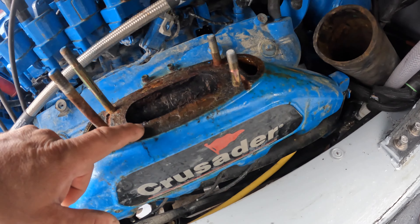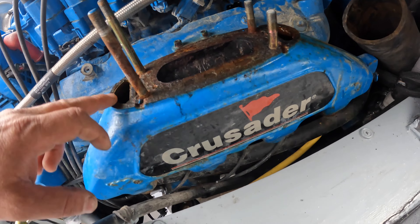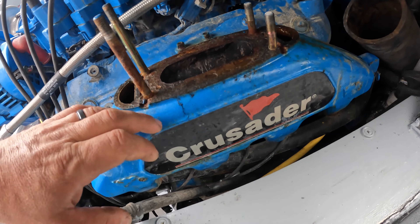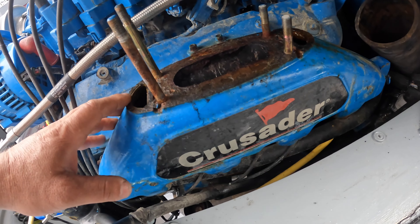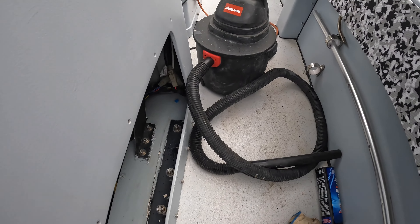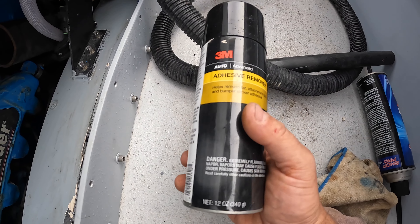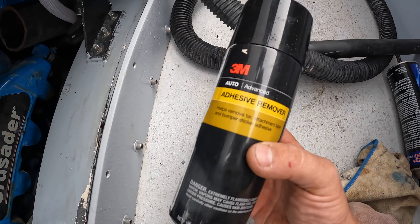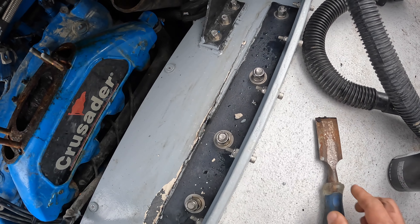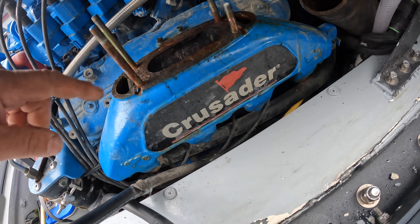I gotta get this little gasket off of here. I've just vacuumed it out and I'm trying to get some of the antifreeze out and some of the rust particles away. I'm going to stick a rag in here to try to keep as much debris from falling into the manifold as possible and keep vacuuming as needed. I've got this adhesive remover I got from the auto parts store in the gasket section — it helps a little bit, but really the best thing I found to get the gasket off is a small chisel and then a razor blade to really clean it up.